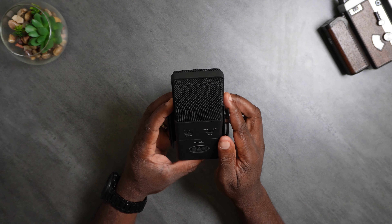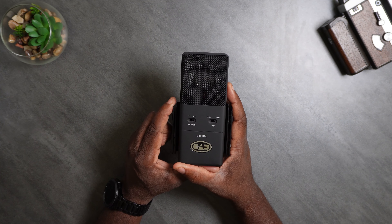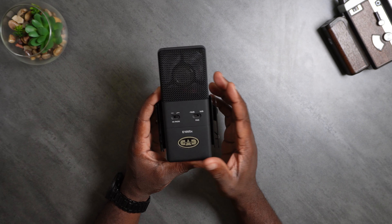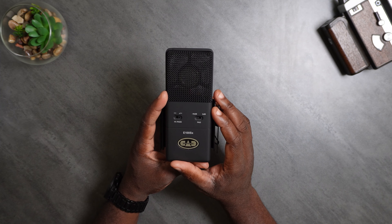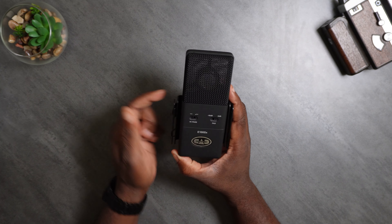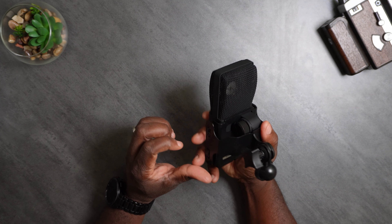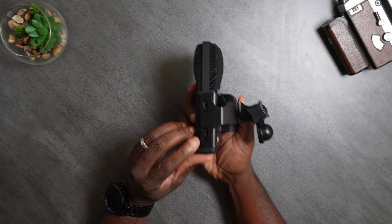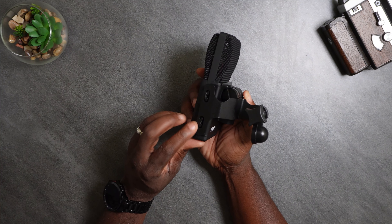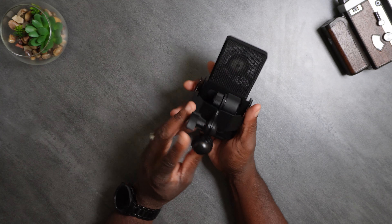On the front of the microphone you have a high-pass filter — flat, or you can roll off some of the low end. And then you have a 10 dB pad: if you're recording something too loud, cut it by 10 dB. For now we'll leave it at 0 dB and the high-pass filter set to flat. Now I'm going to connect it, we're going to test the quality, and I'll fix this O-ring first. I'll be back with a sound sample shortly — stay tuned.